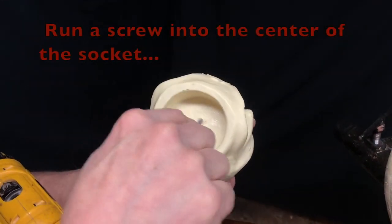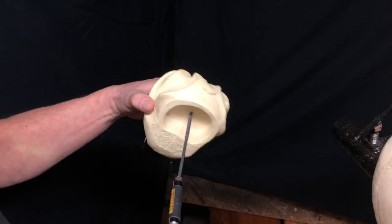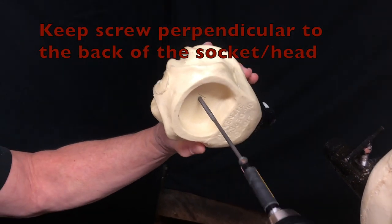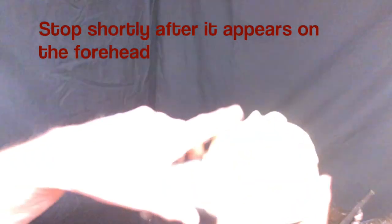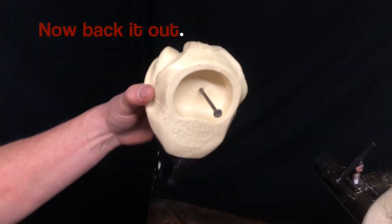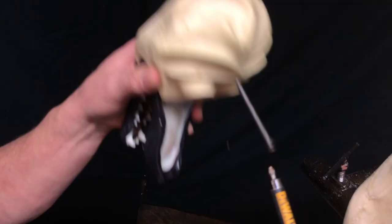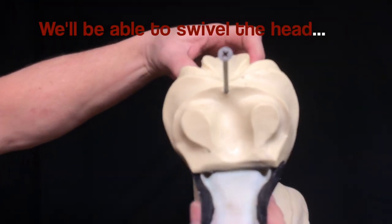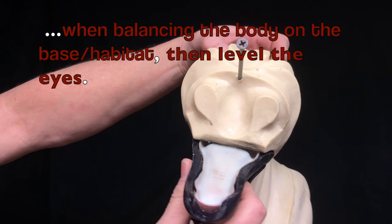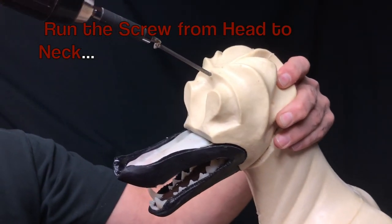I'm going to run a screw in here - I'm going to pick the center of that circle and start this screw, keeping it perpendicular. It came out right there on the front side, so I'm going to back it out, turn it around. What that does is brings that screw right in the center. Once we create that post on that neck, we'll have the availability to rotate that on that screw. Now I've got that angle where I want it on that head, so while it's there I'm going to run that screw in.